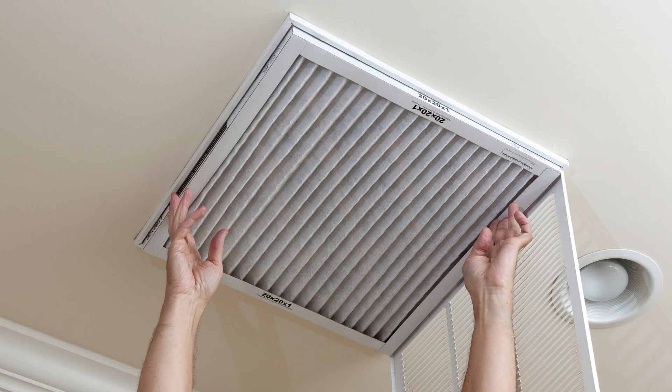You might be standing in a home looking at a ceiling grill with a filter in it that's only 20 by 20. What I often recommend is to take that 20 by 20 filter out completely, leave the grill there by itself, and then actually install one of these bigger filters near the unit itself.